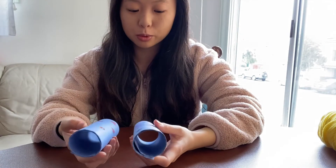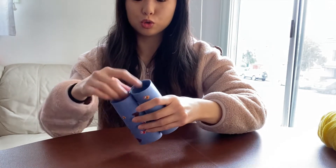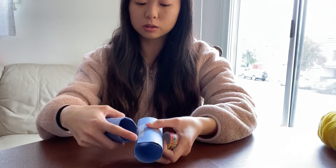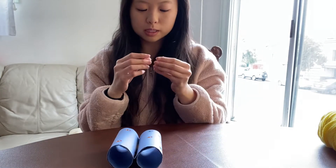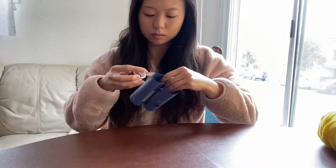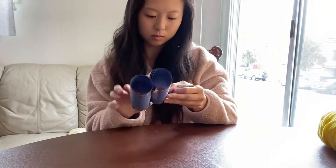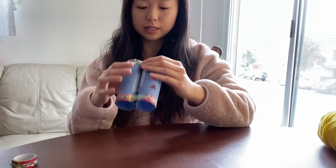Now I'm done decorating both sides of my binoculars, and now it's time to put them together. You can glue them together — put a little line of glue and stick them together — or you can use rubber bands to hold them together. I'm going to use my decorative tape to tape them together. Now my binoculars are going to stay together.